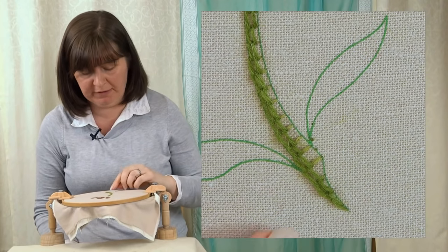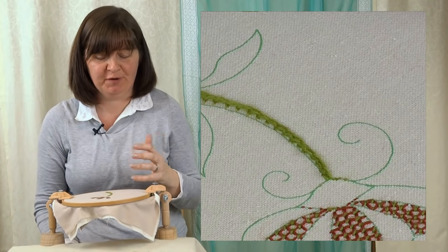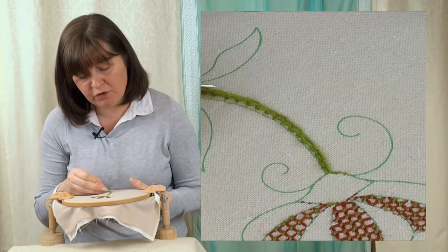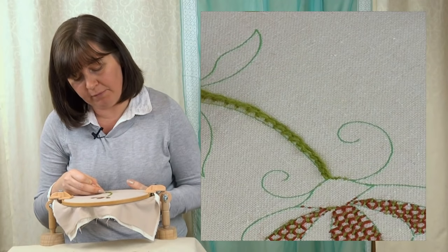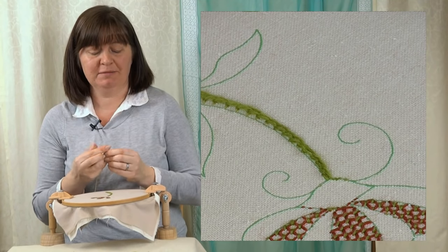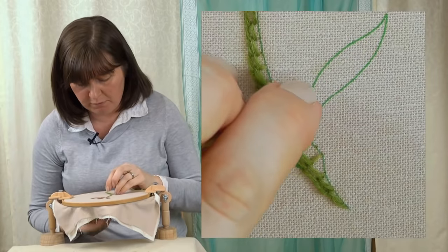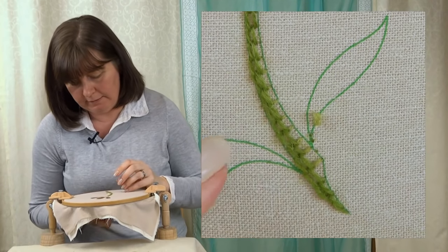We're just going to keep working up the stem now. I'm going to change color and do a light green. As you get towards the top you'll find you can't get as many rows in because the top is narrower than the bottom — just keep going and get as many in as you can. Just put in as many rows as you need to fill that shape, starting and stopping on the design line to help you get the shape. I'll do one more row to show you — changing colors now, shading it across.